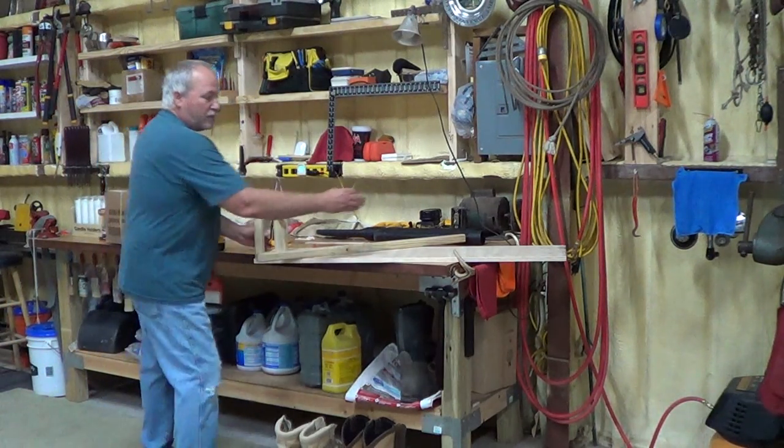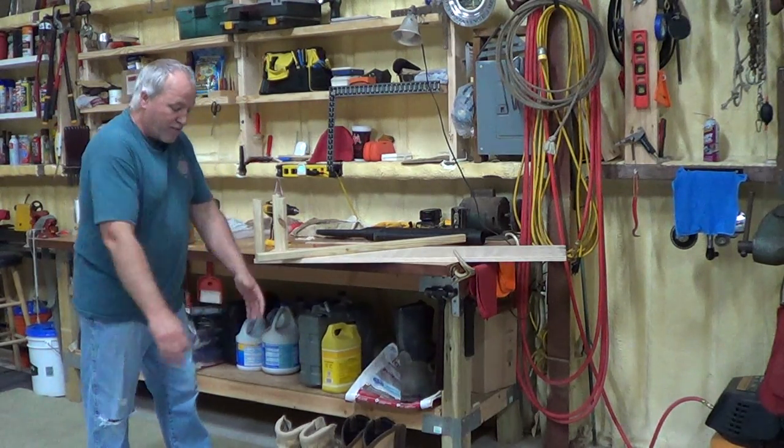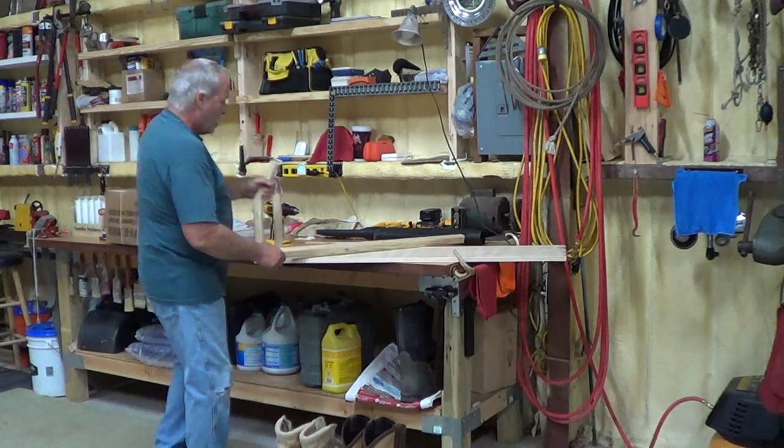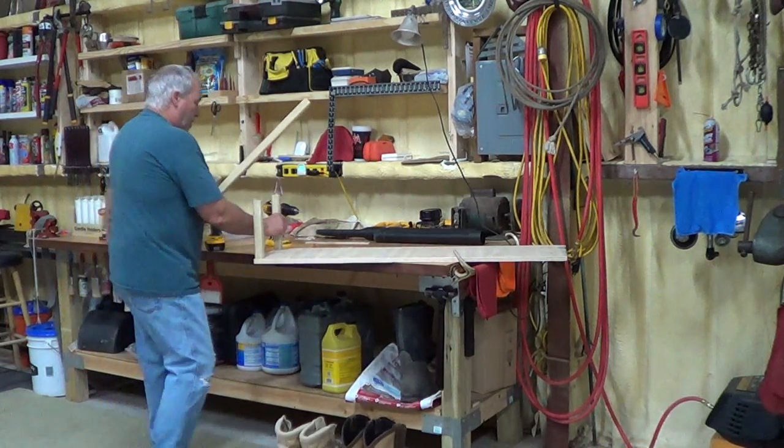This piece of plywood cost me about 15 bucks. I had Home Depot cut it in half exactly, so I have two identical shelves. I put two legs on it already, and now I'm going to put two more on while you're watching.